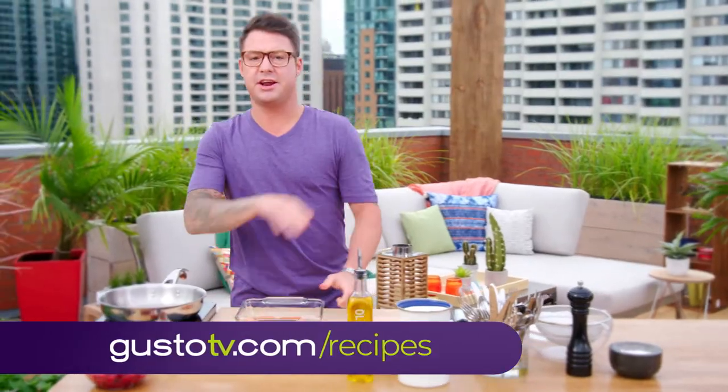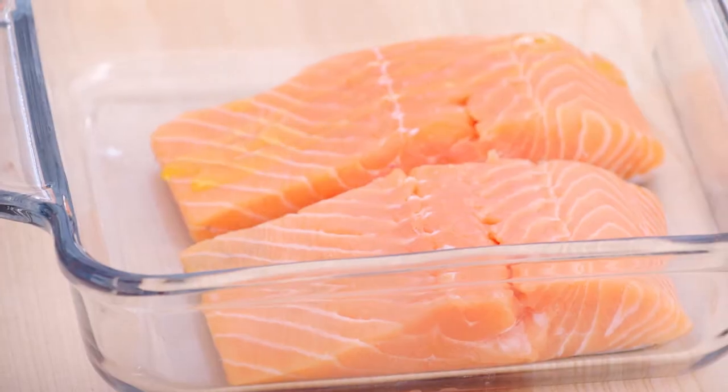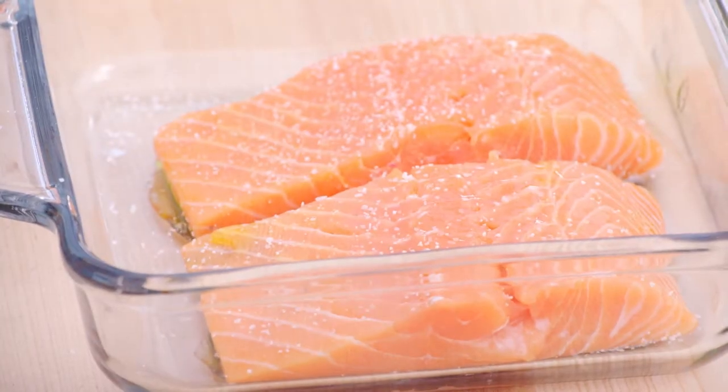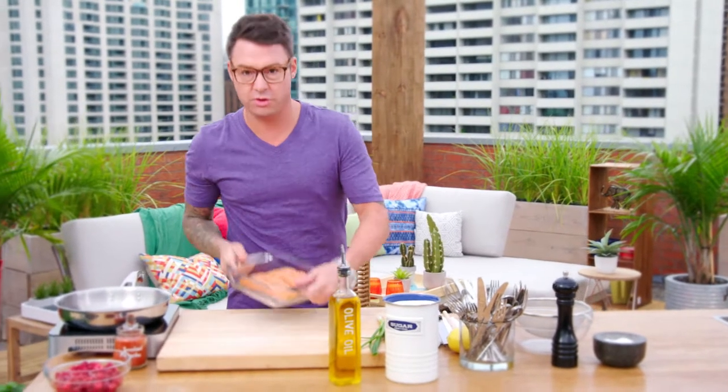I love this salmon because the prep work to get it grill-ready is dead simple. Just a little bit of olive oil, and I simply season it with a little bit of kosher salt. Barbecue-worthy, grill-ready.